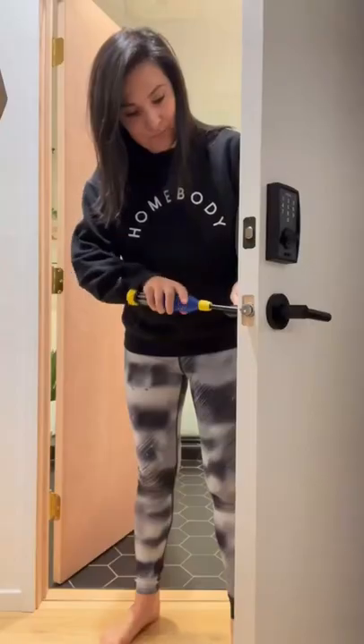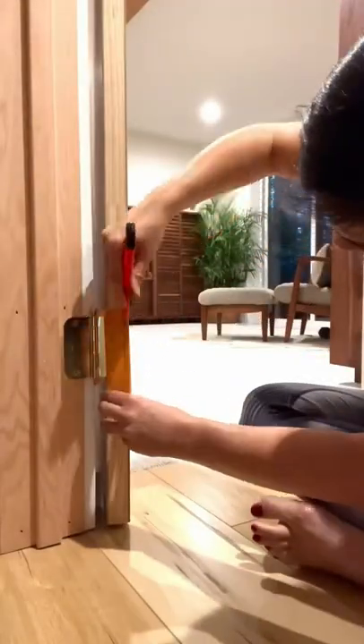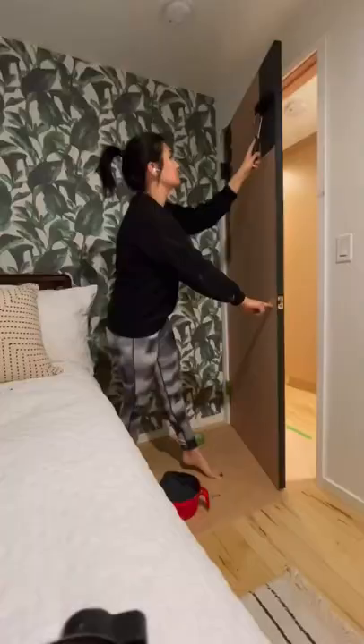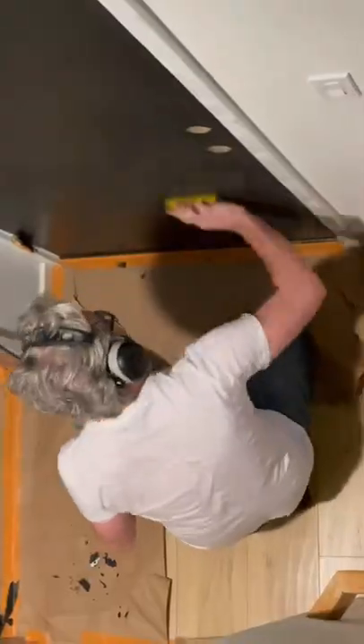Let's break down how to paint doors on the hinge. Take off the hardware, tape the hinges, and keep an X-Acto knife around for precision. I like to use this painter's tape spout hack for clean edges. Roller two coats of paint, wait 24 hours, then sand with a 220 grit block.